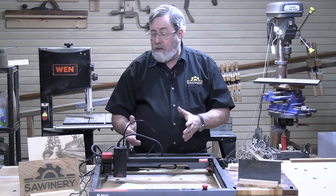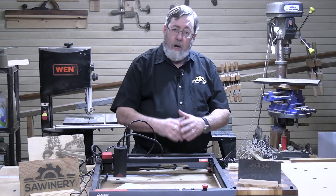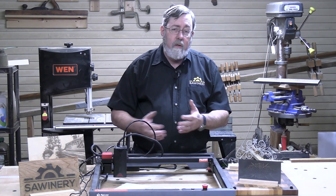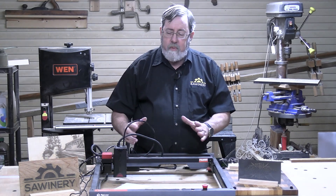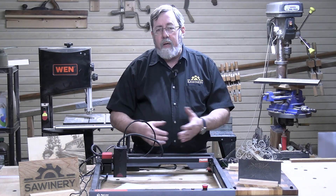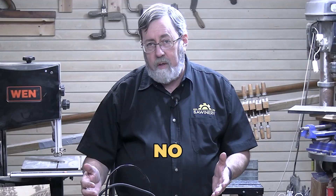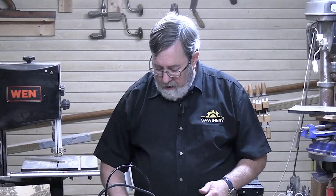What I was interested in more than anything was the idea of engraving glass, and I was surprised with that ability. It also works with a variety of materials — plastics, metal, wood — so you can engrave a lot of different types of material and incorporate that into woodworking. Is this going to replace anything I'm currently doing? No. It's hopefully going to enhance some of the things I'm doing, and that's what I'm excited about.